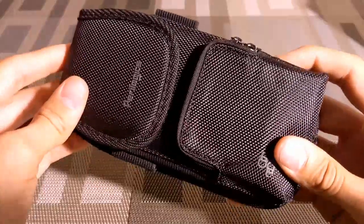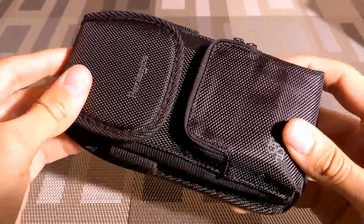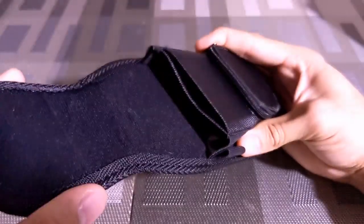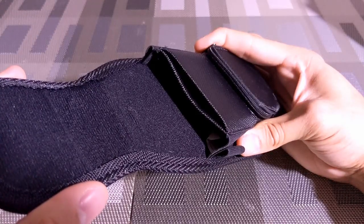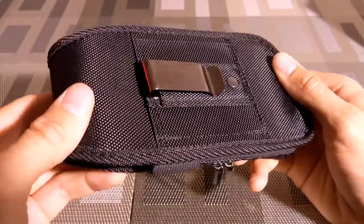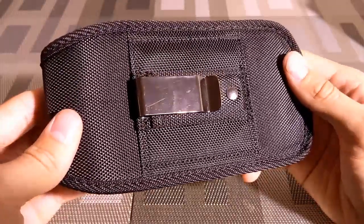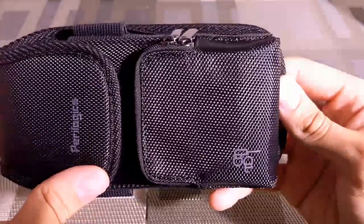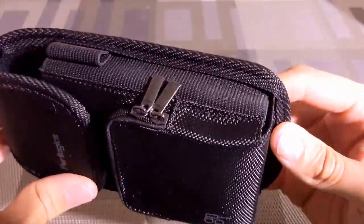On the outside front of the holster is an accessory pocket and pen and stylus loops on both the left and right side. Pulling up the magnetic closure exposes the credit card slim wallet pocket as well as the pocket for your device. On the outside rear there are double-stitched vertical and horizontal belt loops as well as a vertical belt clip.